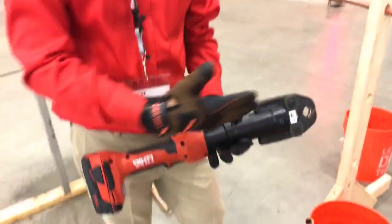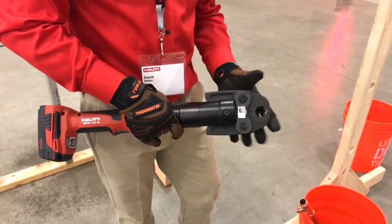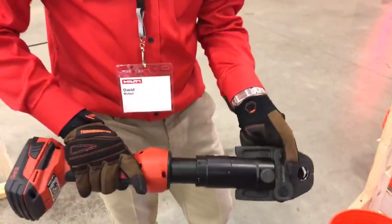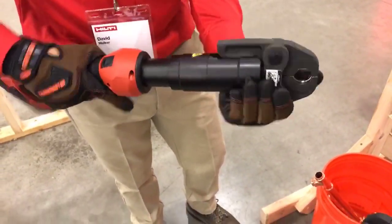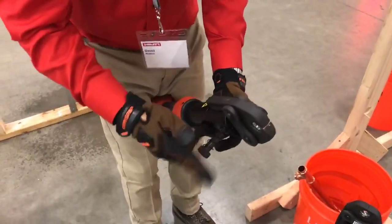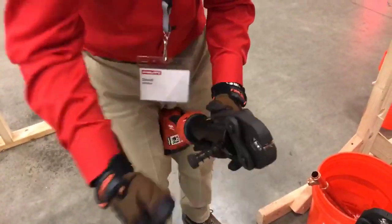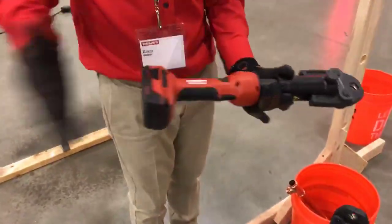The NPR32 features an inline design and will accommodate half-inch jaws up to four-inch jaws, with the ability to rotate the head 350 degrees. To change heads, simply compress this button, remove your jaw, insert new jaws, press, twist, and you're ready to go.